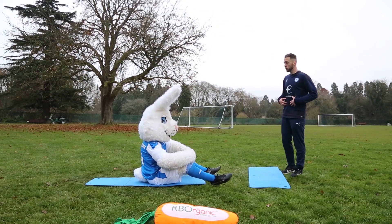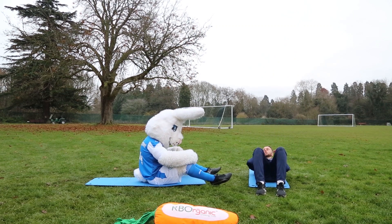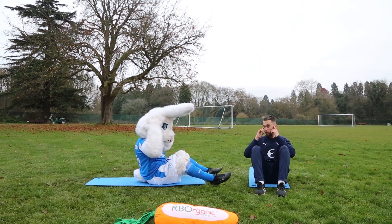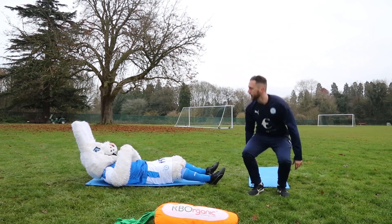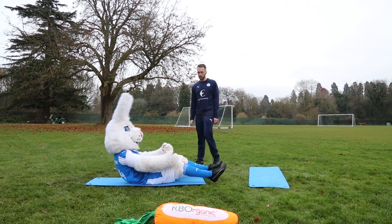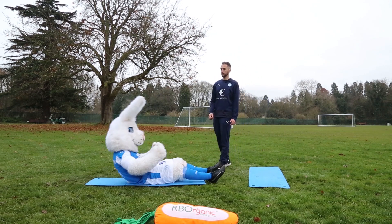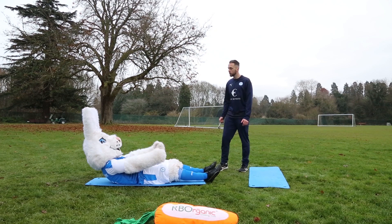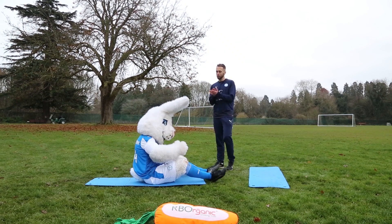Great work, Peter. Next exercise: we've got another core exercise — we're going to get down on the mat and go into some sit-ups. Keep your back nice and straight, come down to the floor and drive back up. Don't put your hands holding your head and pulling it up — keep them to the sides. Ten sit-ups. Off you go. One, two, three, four, five, six, seven — just three more — eight, nine, and ten. Brilliant work, Peter, well done.